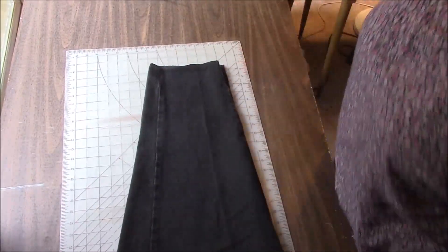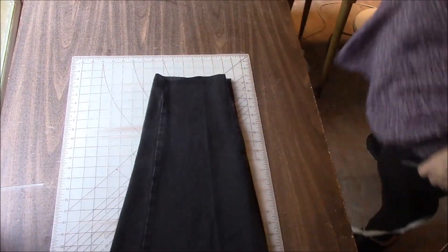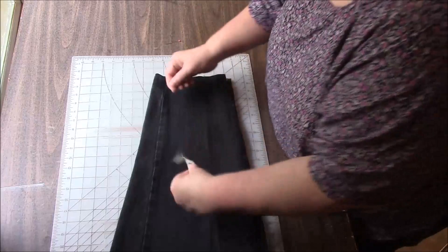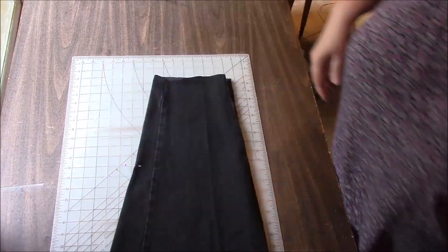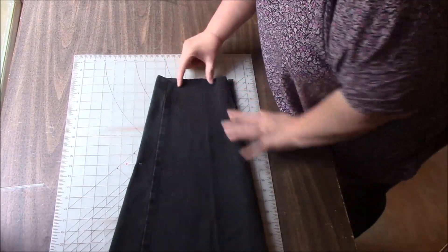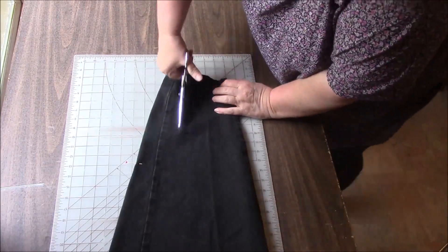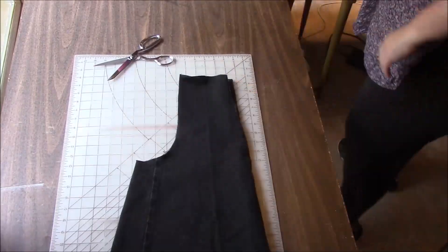So I'm going to measure my mannequin. I don't have any chalk, so I'm going to use a pin. I just measured from the top of her shoulder down to where I want the armhole to end, and it looks like about 10 inches. So I'm just going to mark 10 here, then eyeball — maybe start here for the top of the shoulder — and I'm just going to cut at a curve to there. So we have that.